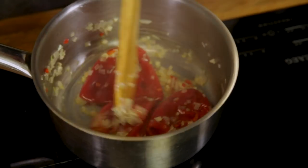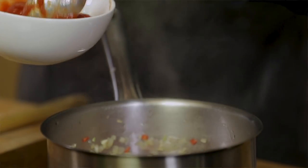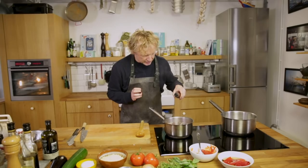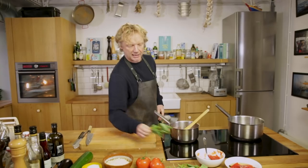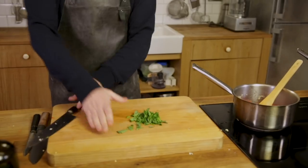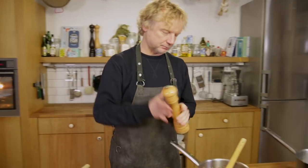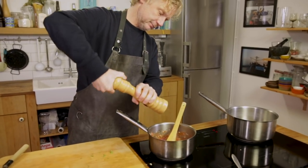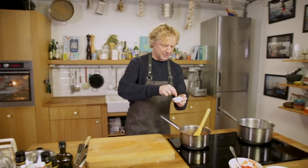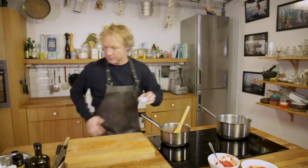Now we'll add the tinned tomatoes — around 250 grams, that's about two-thirds of a can. A little bit of red wine vinegar, and I'm going to add a few basil leaves, chop them roughly, then add a bit of pepper and some salt to season. Smells amazing — it's a great start to this delicious lasagna.